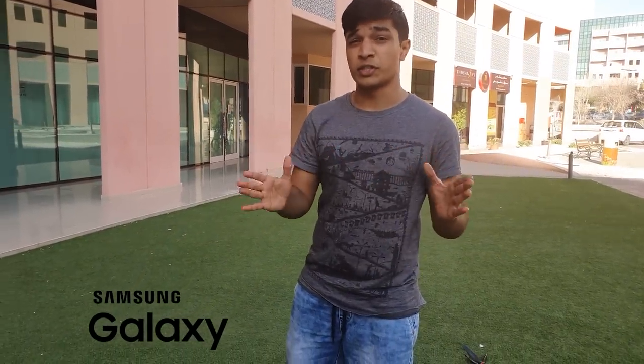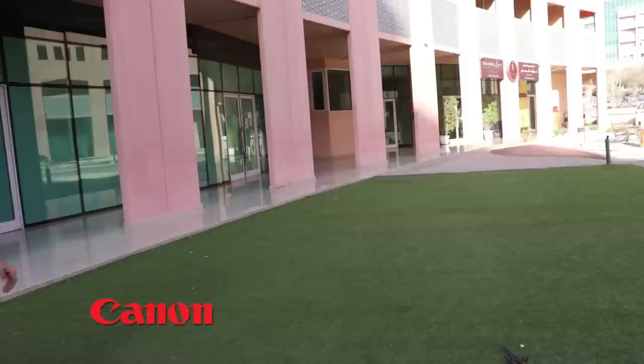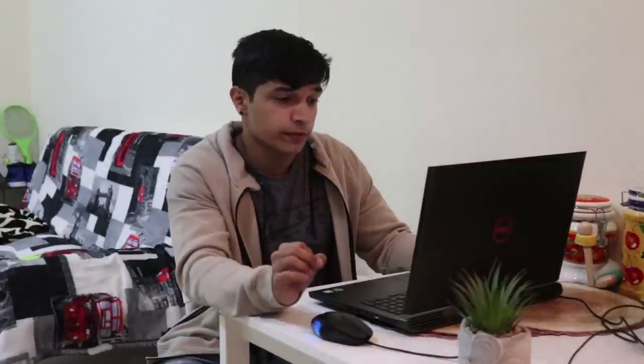Moving on to the rear camera test — this is where it should really shine. I'll walk out of frame and come back in so we can see how quickly both cameras focus. For the rear camera of the Samsung, I definitely prefer the contrast and colors compared to the front camera, and it just looks to have a better overall image. I definitely prefer the rear camera for video.